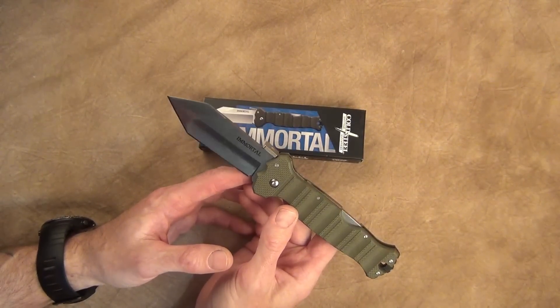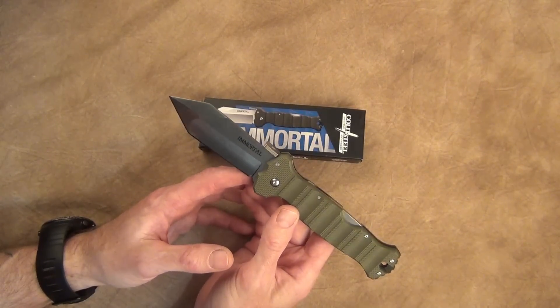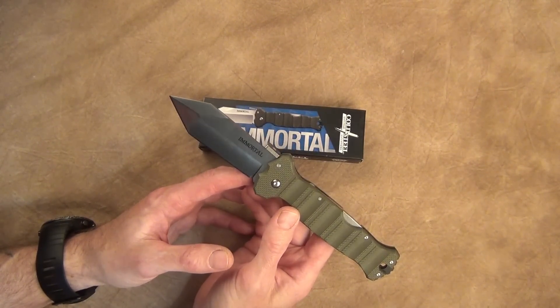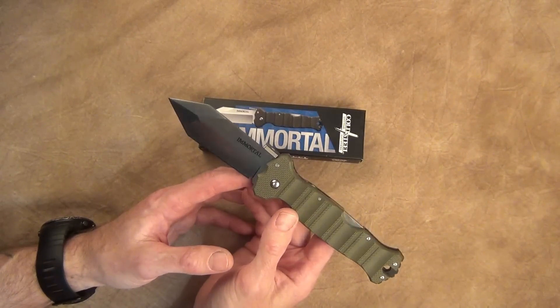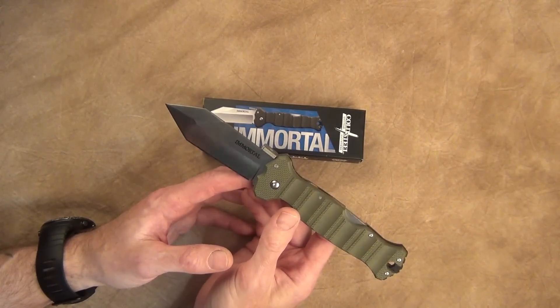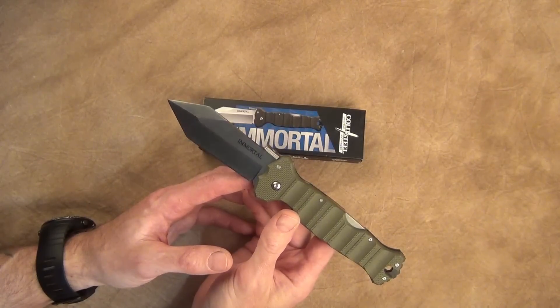You can check out Lynn Thompson's Cold Steel webpage for more information on that. I am a custom knife maker — 3runnerblades.com, go check it out. I don't make folders, so I don't have a problem showing you some of the folders in my collection, hence the Immortal. I actually like the name pretty well.